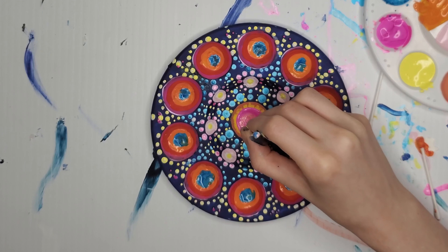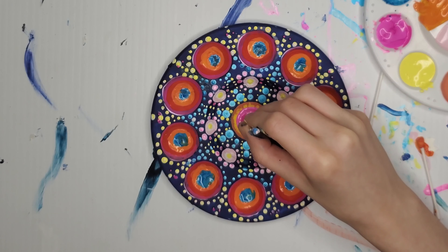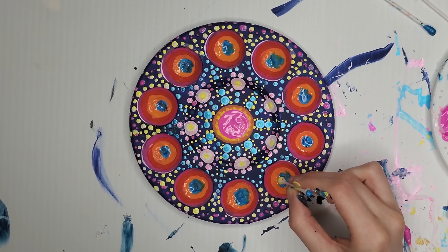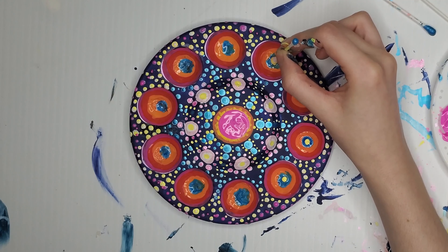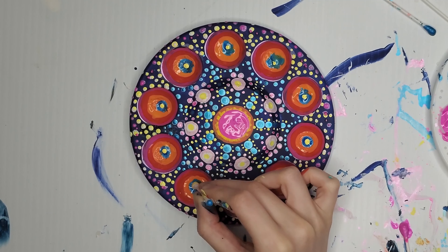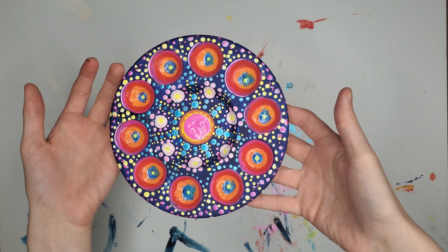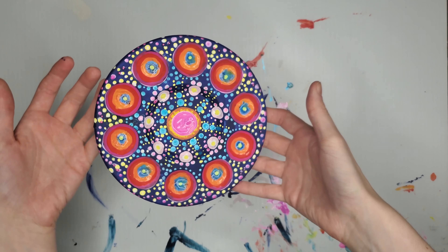Then I put pink in the center — I thought pink brought everything more together, and then I balanced that out by adding pink to the outside rim after that. I think it looks cool. The last thing I did was add little yellow dots — I was really just trying to balance everything out, all the colors, and I think I did that pretty successfully. This is the final result. I love it — I think it's so mesmerizing. It just looks like a peacock a little, but that's okay.